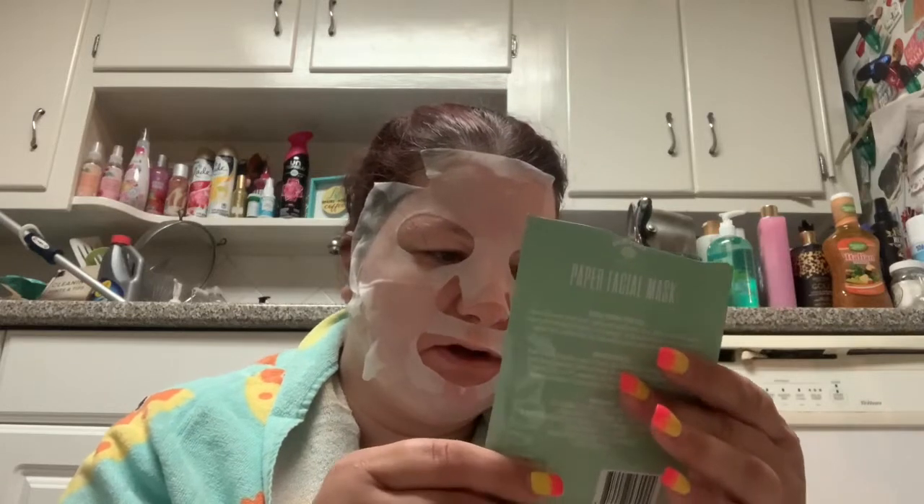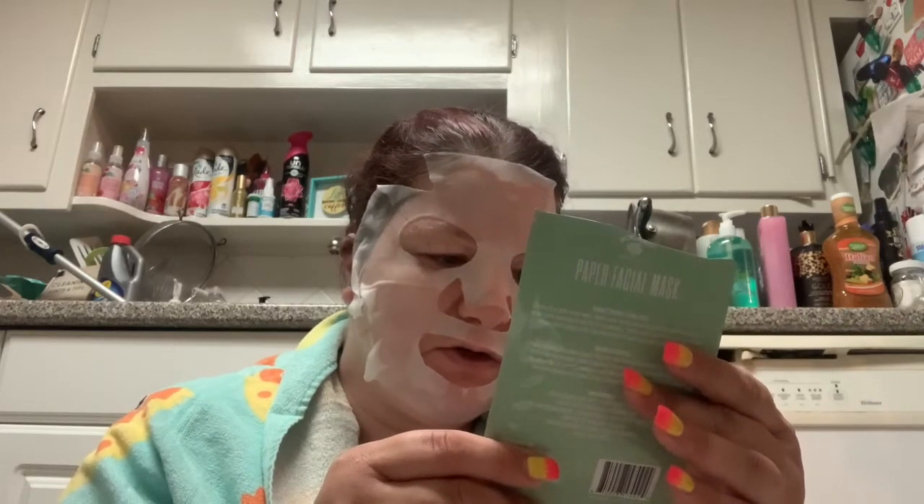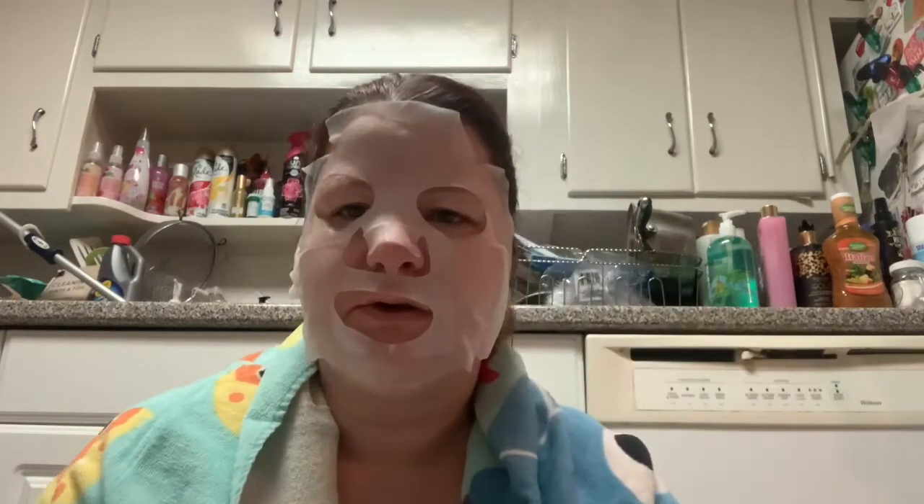I'm going to come back in three to five minutes and we're going to see how well this lotus flower with ginseng did for oil control. Okay, guys, I know I look like I've been in a terrible accident. This mask has been on my face for about 10 minutes. Let's see if it controlled the oily skin while nourishing my complexion with a dose of vitamins.